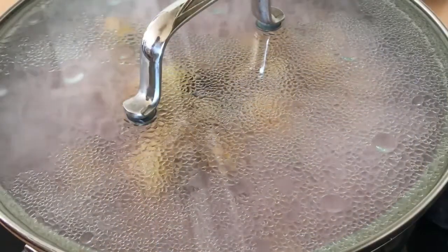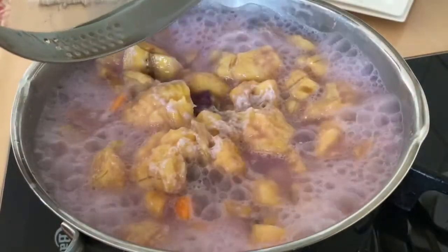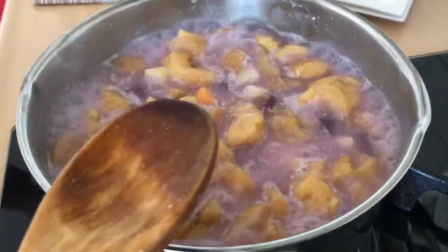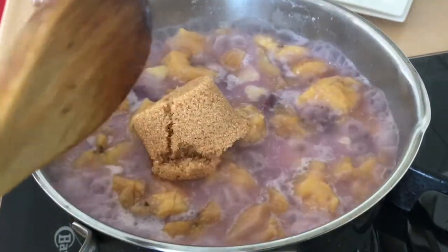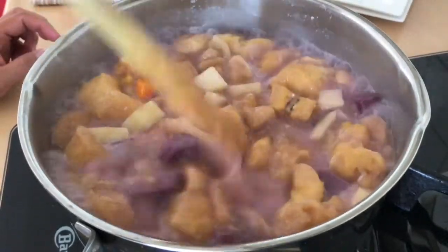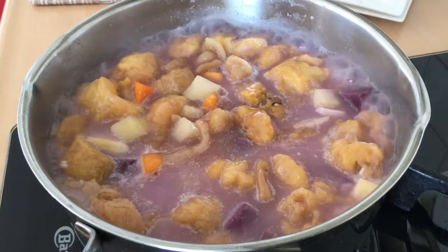It smells so good! The last thing to add is sugar — I used one and a half cups of brown sugar. You can adjust the amount to your taste. I kept it less sweet because the plantain and the potatoes and the other ingredients are already naturally sweet.